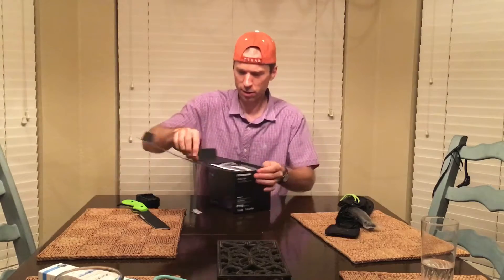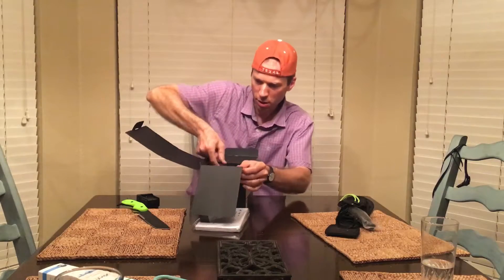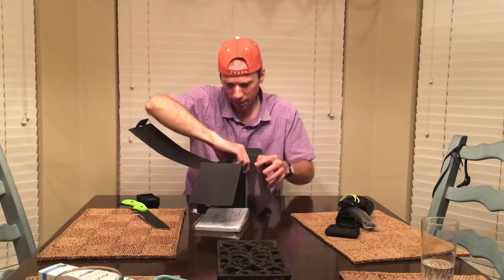Got a DVD, instruction book. Here she is.